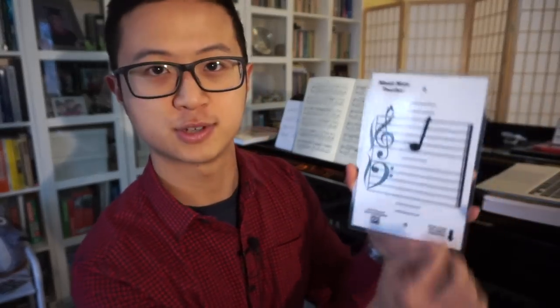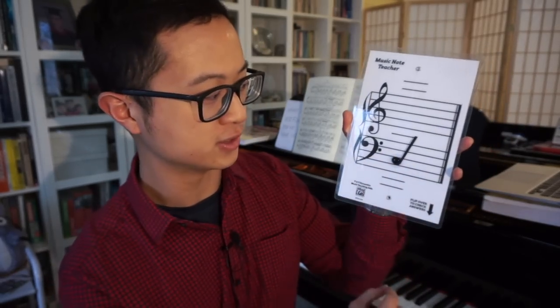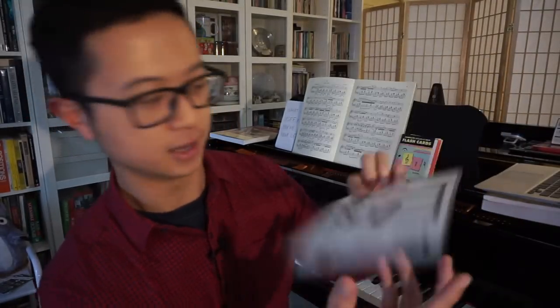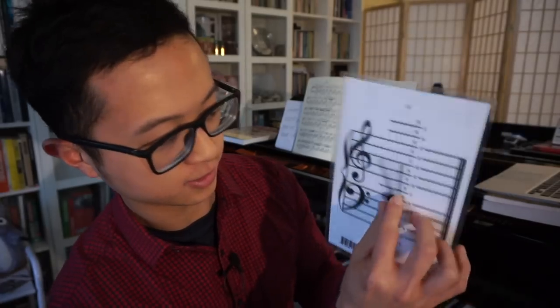Long story short, you can test yourself on whatever notes you'd like. If I want to test myself on what a note is, I move the indicator there, have a guess — I guess it's C — turn it over, and it's on C. And if I want to try another, let's say: what note is this one? Turn it over and you get it on A.